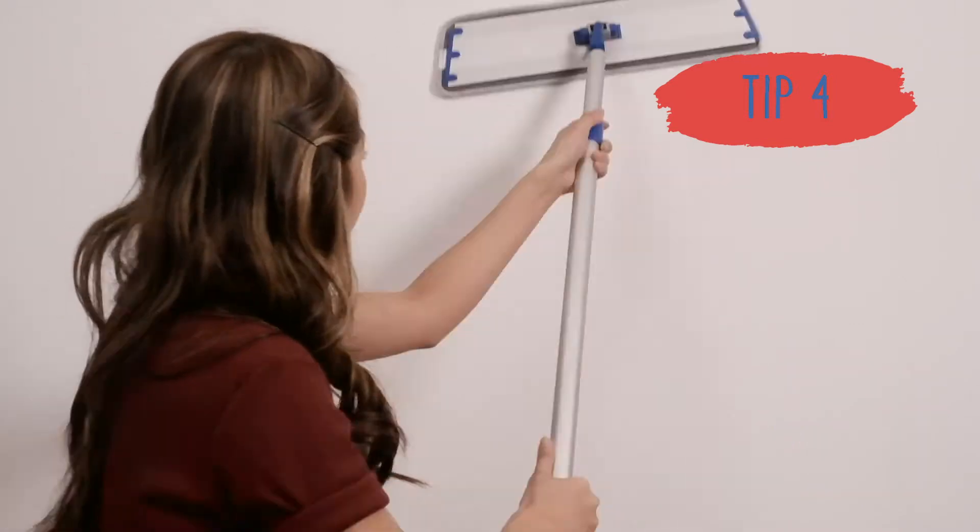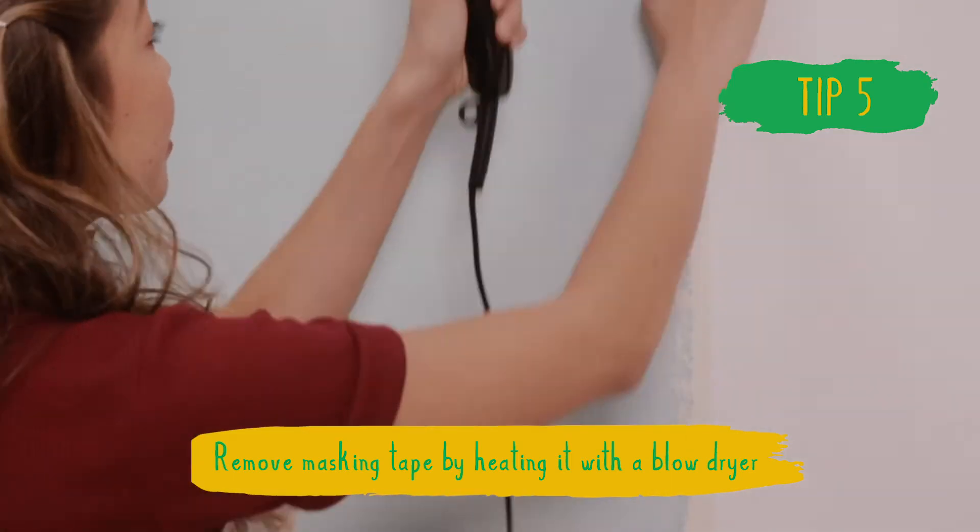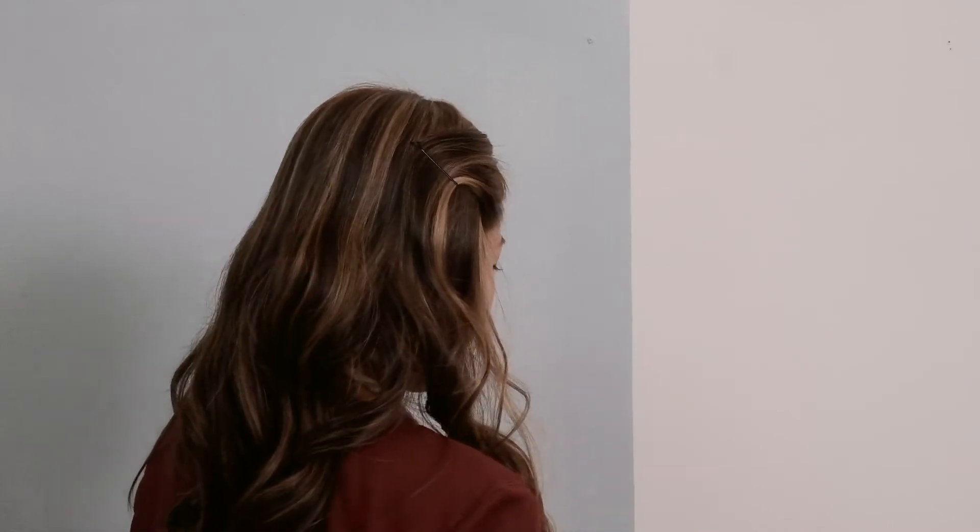Tip 4. Easily remove drywall dust, cobwebs, and other debris from walls with a sweeper. Tip 5. You can easily remove masking tape by heating it first with a blow dryer. Once it's warm, it peels right off, which avoids damaging surfaces or furniture.